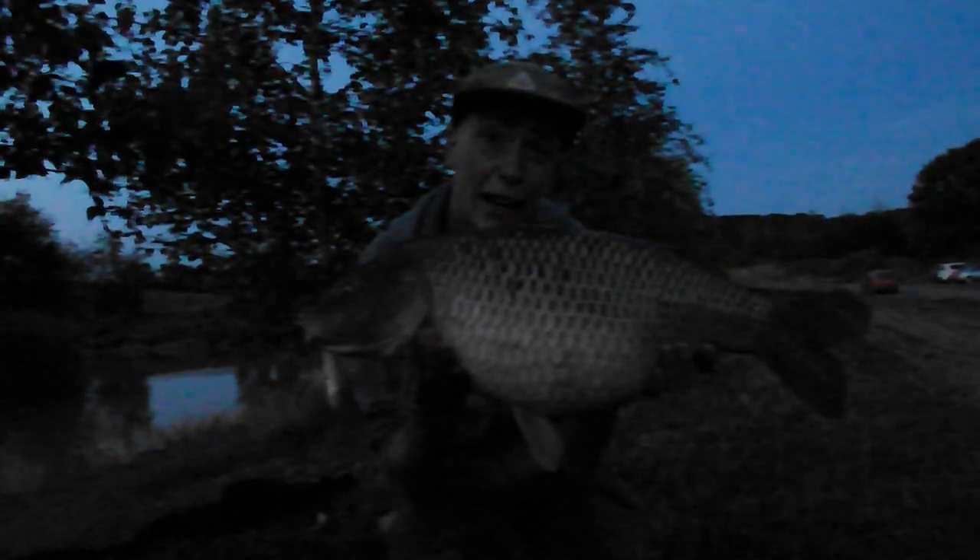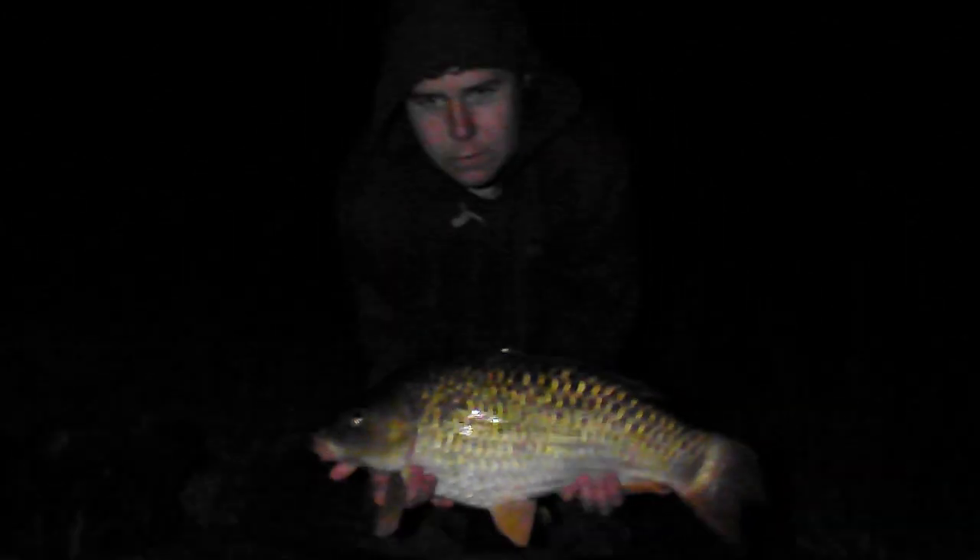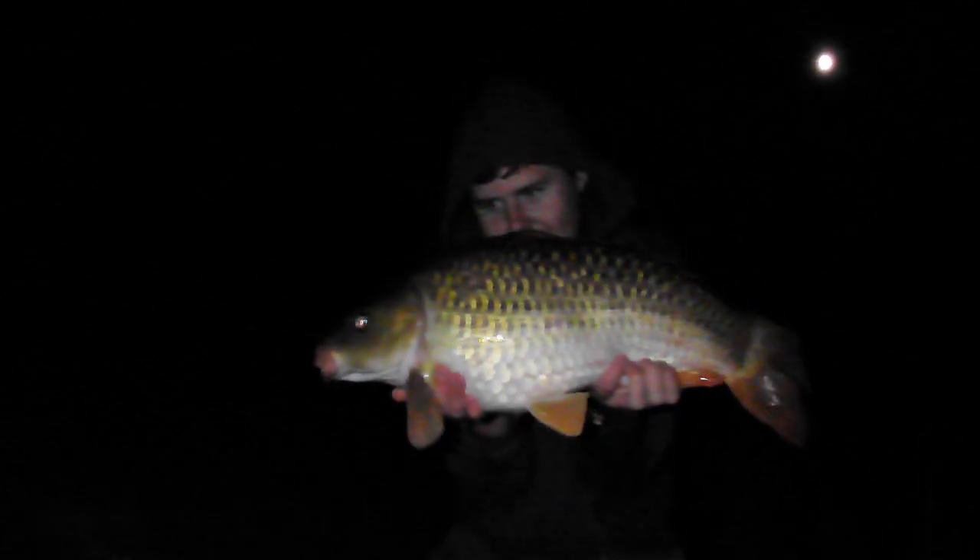Ash has finally bagged one. I had another two - didn't take photos of them. Fair play mate, nice slow double. Let's slip her back and get a few photos.